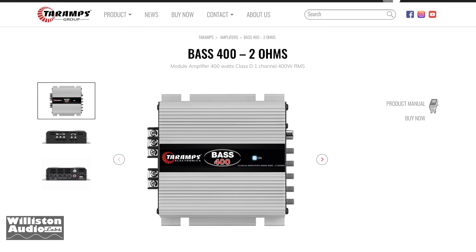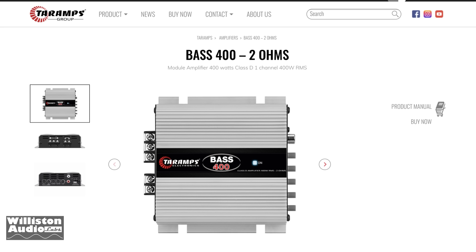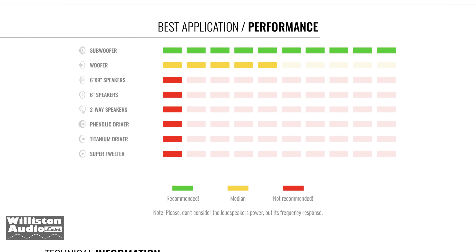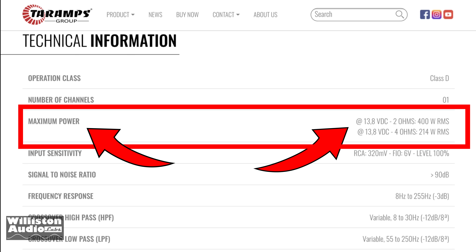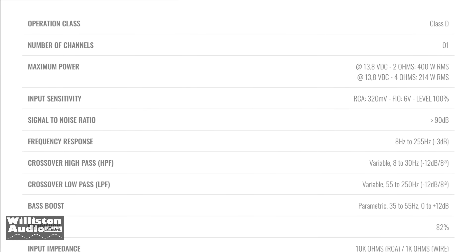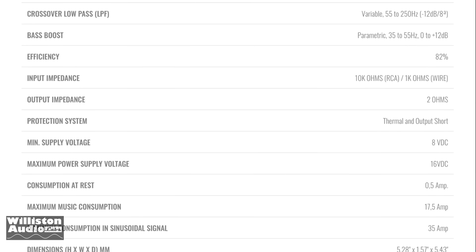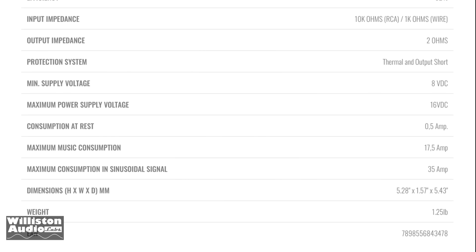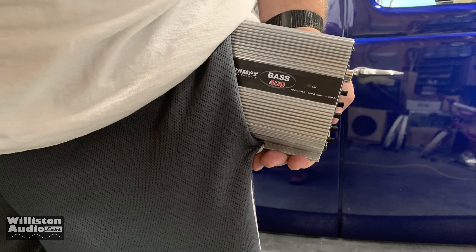Today we're taking a closer look at the Tar Amps Base 400. This is the smallest base series amp in the Tar Amps lineup. They recommend subwoofers, not woofers or anything larger than that. Technical information: rated 214 watts at 4 ohms or 400 watts at 2 ohms. It's not stable down to 1 ohm, 82% efficient, between 8 volts and 16 volts. Check out the size of this amp — it's really small. Compared to my big head, it's pretty small.